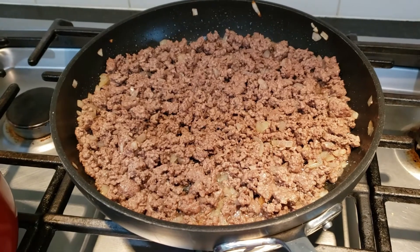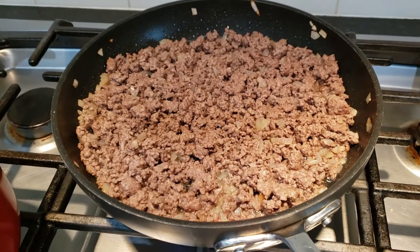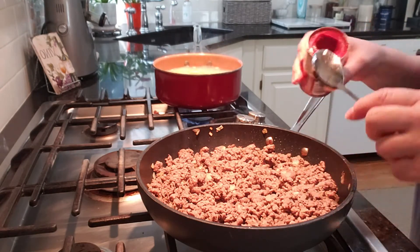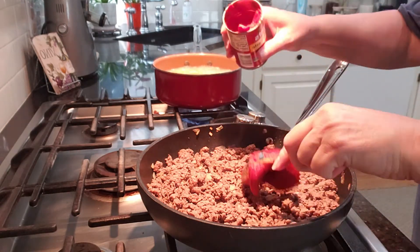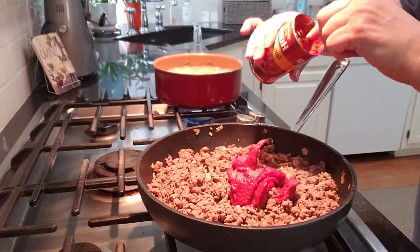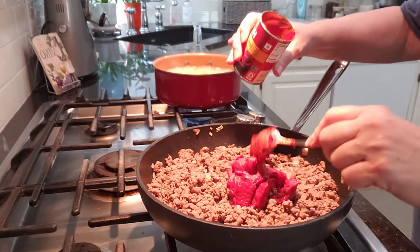Our ground beef is now done. I'm going to drain the fat and then show you the next step. Now that I've drained the fat from our ground beef, I'm going to add a whole six-ounce can of tomato paste. Our macaroni is almost done.